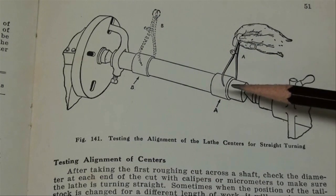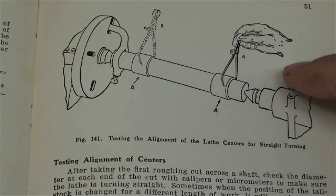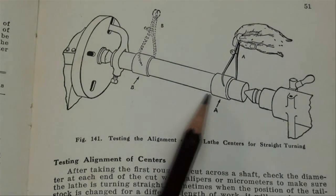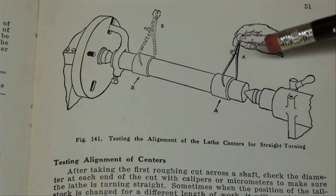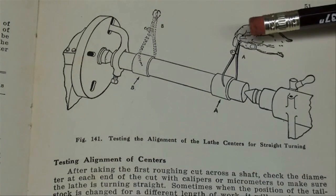We're going to make a test bar similar to this. This is a page out of the South Bend How to Run a Lathe book. Shown here is a bar between centers with enlarged parts that could be put between centers and turned down, then miked on each end to compare the two. I don't know why they're showing calipers instead of a micrometer — that's not the way we're going to do it at all. That just isn't accurate enough.